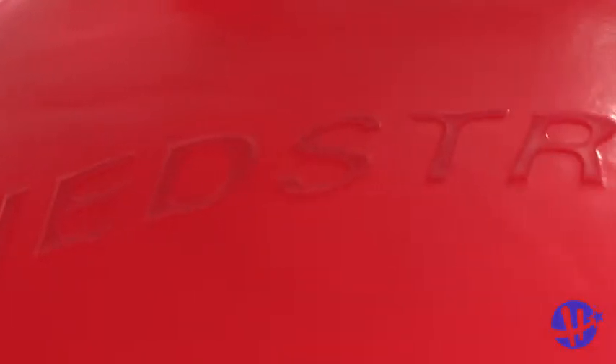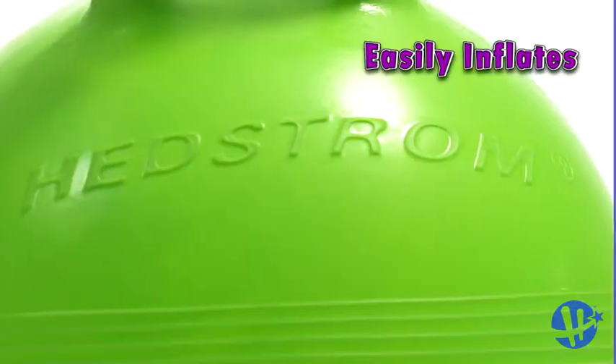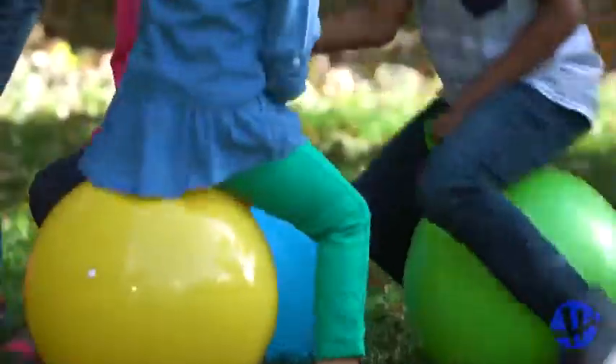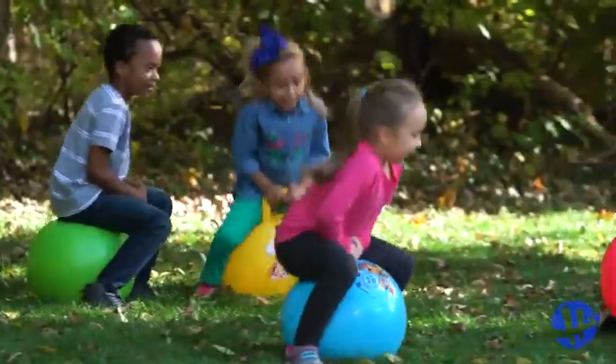To start the fun, all you need is a simple air pump. The hopper quickly inflates in less than 2 minutes. No batteries, no cords, no chargers. It's a great way for kids to have unplugged fun.